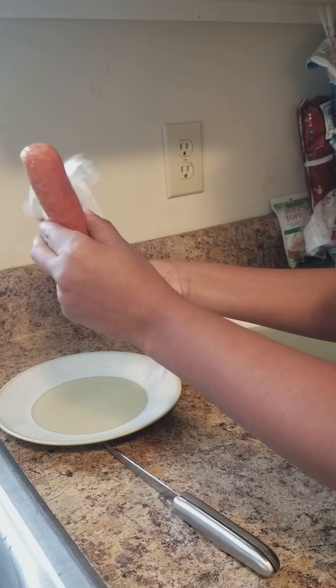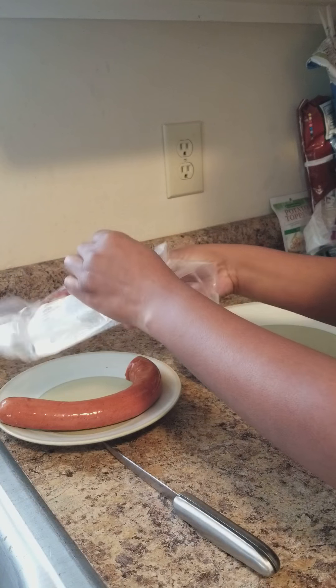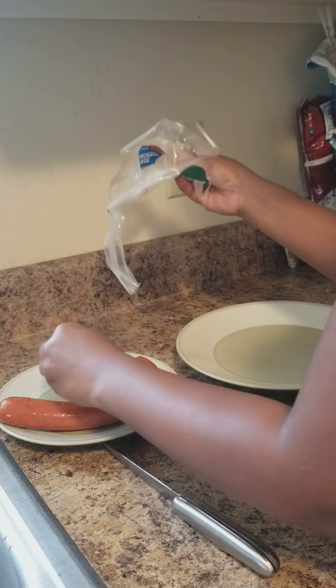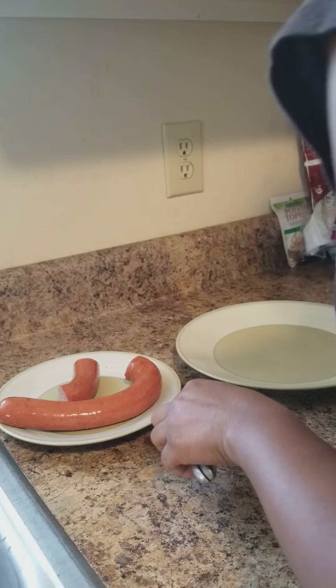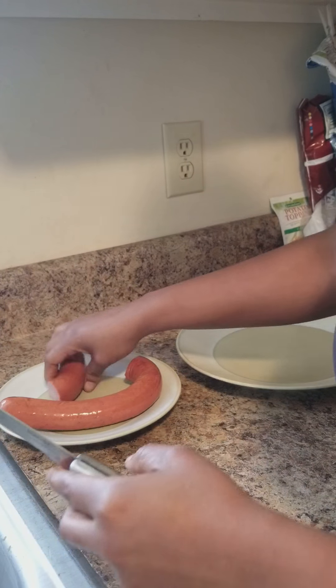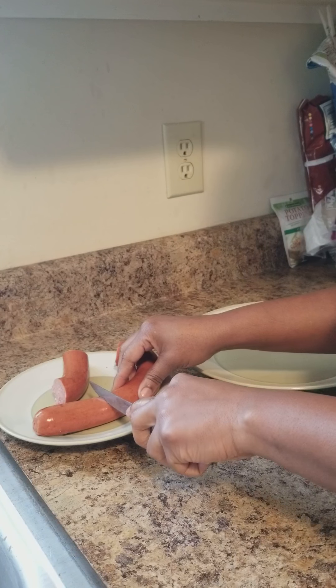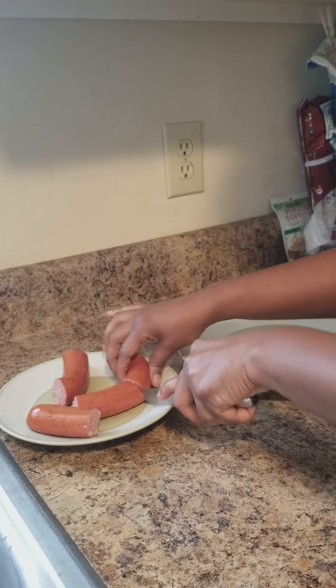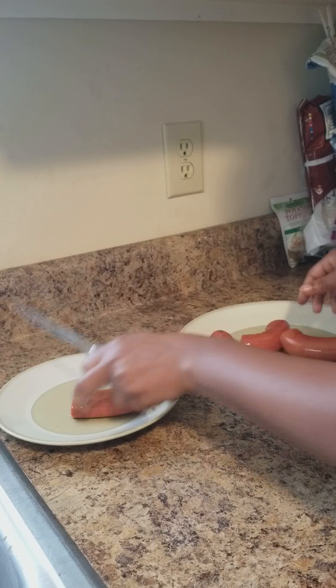Go ahead and get your Polish open. I don't know what it is about Polish packaging — it is so hard for me to get things out of packaging, I always have trouble. Like I told you guys, you do not have to use Polish if you don't want to. They were using hot dogs, but I wanted to use something different. I'm just going to go ahead and get these cut. I'm going to make a grand total of four.